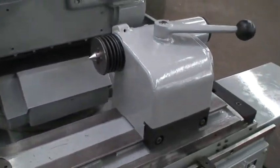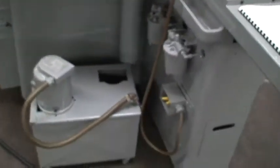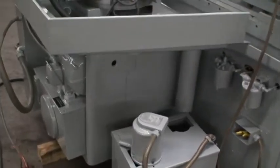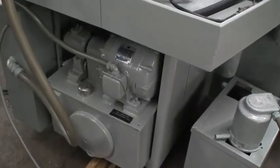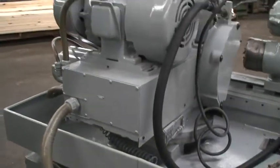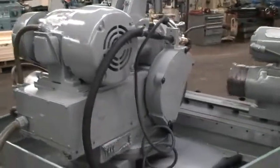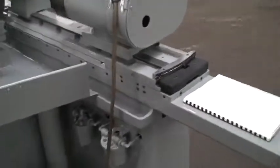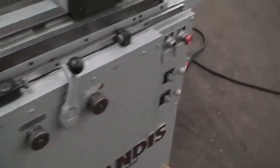Spring-loaded tailstock. Coolant pumping tank is over here on the side. Hydraulic pump. I have a manual for the machine, so it should help you quite a bit getting started.